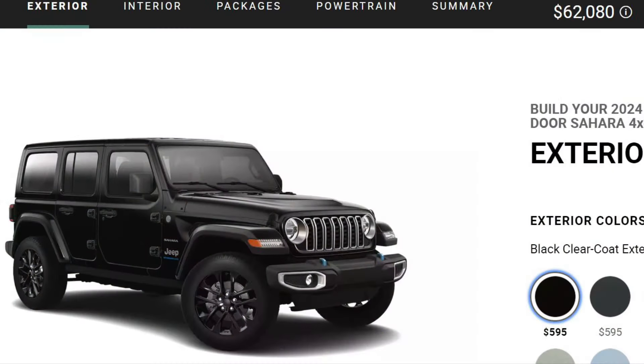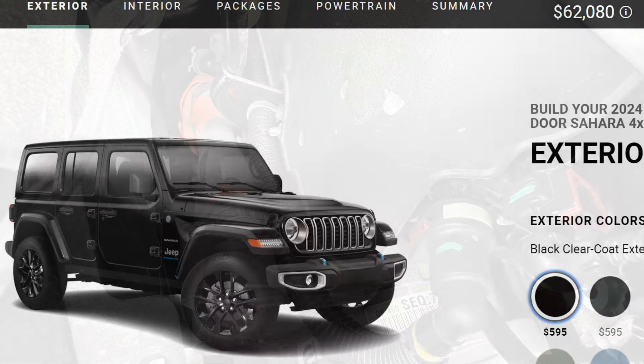The 4XE is the Sahara trim with three-piece hardtops, so the price starts around $62,000. It has a total of 375 horsepower, with a 2-liter turbocharged engine, a 44 horsepower electric motor on the engine, and a 134 horsepower electric motor on the transmission. It'll do 0-60 in less than six seconds. The quad motor Rivian with 835 horsepower does about half that — three seconds to 60.